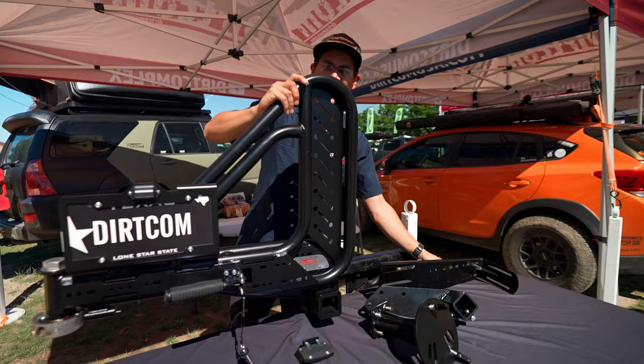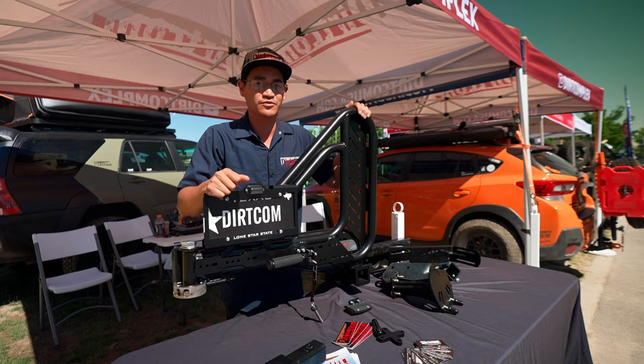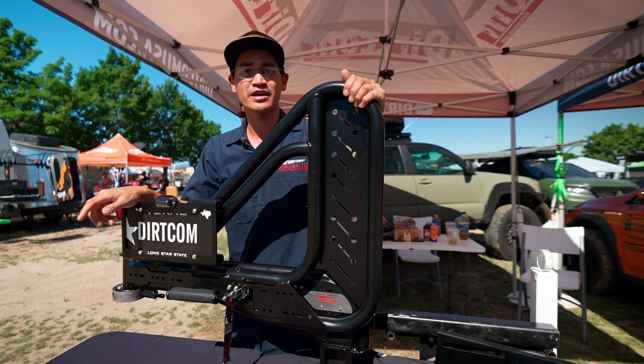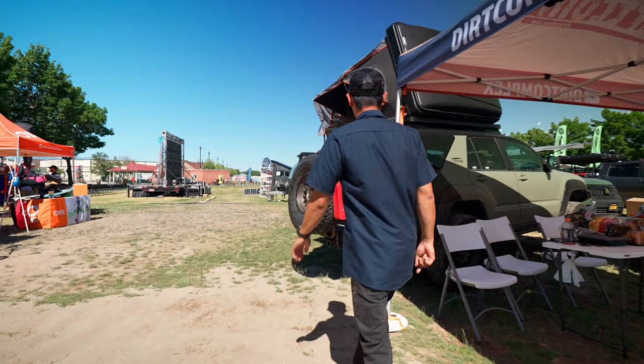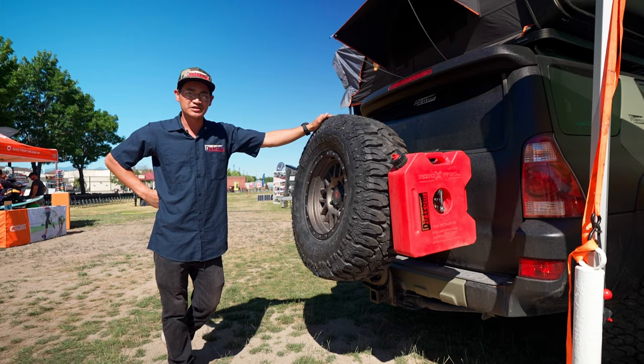One special thing you might have noticed is it swings out on the left side — we offer both right-hand and left-hand swing outs. That's because everybody has their own custom setup; not everybody wants it to swing out on the right side. It's perfect for the Lexus GX that has a right-hand swing door, and some people have their awnings on one side or the other. If you look over here on my 4Runner, you can see the rotopax mounted to the trail bracket. This is a 35-inch tire, so it's pretty massive for this size vehicle, but it handles it just fine with the chromoly tubing.